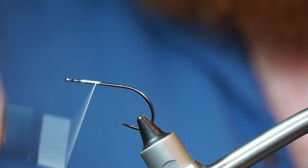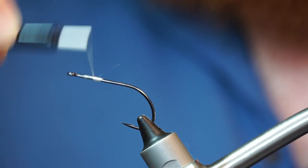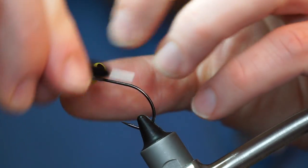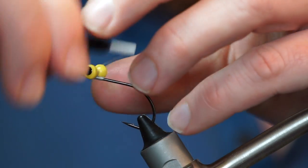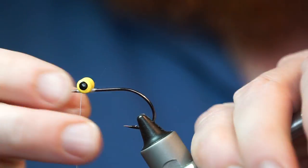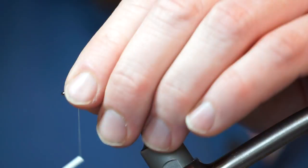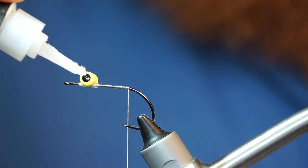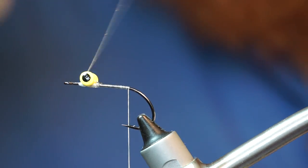Build a small thread base to help secure the dumbbell eye. Now add a lead dumbbell eye. You want lead because you need the weight to get this fly to flip over. Add a bit of super glue to keep the eye from spinning.